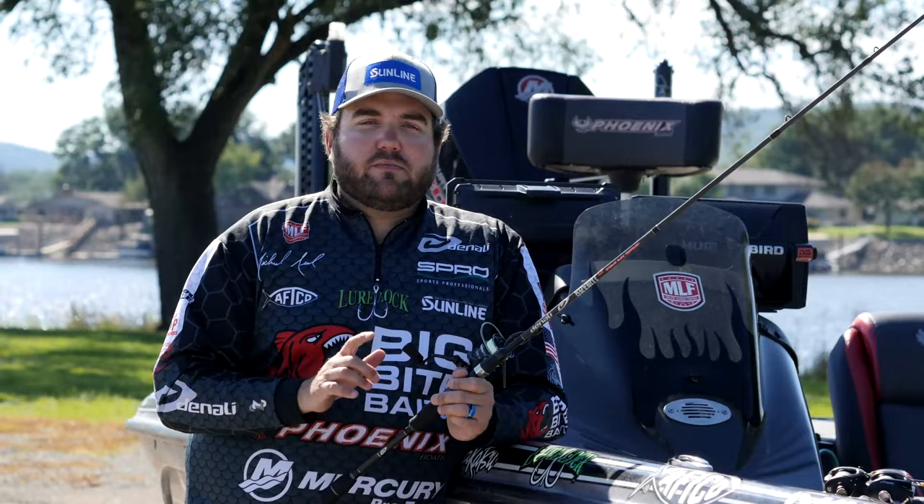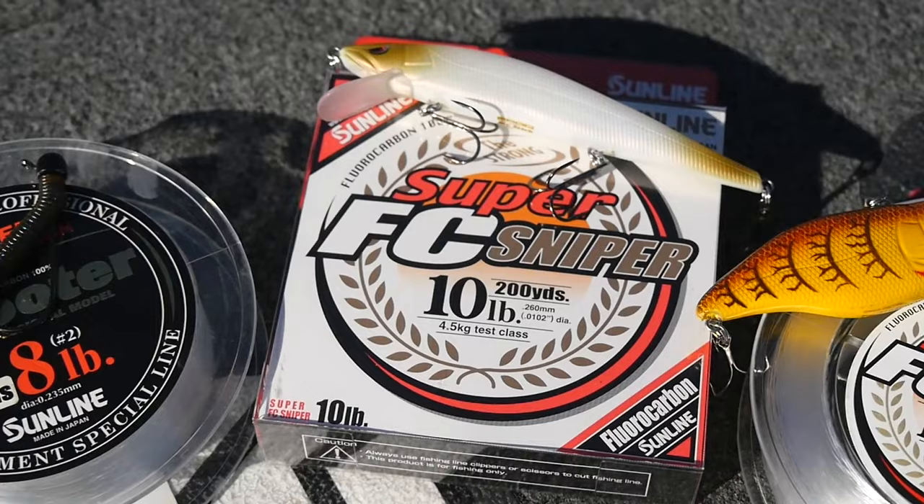Make sure you check all these out from Sunline. You've got one connection between you and every single fish that you catch, and that is your line. Make sure you have the confidence in it to get that big fish in the boat. All these options are available from Sunline.